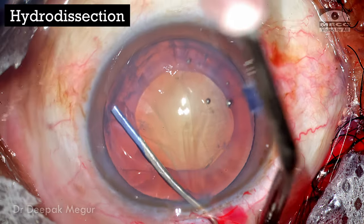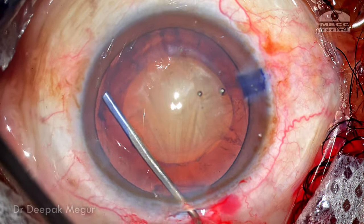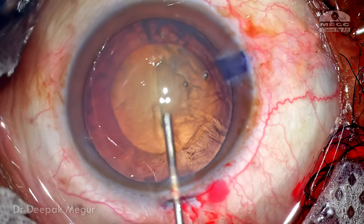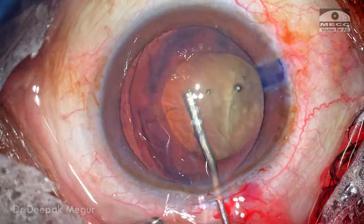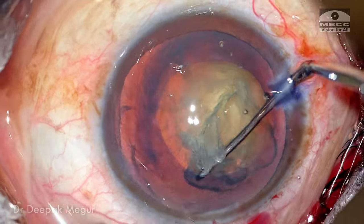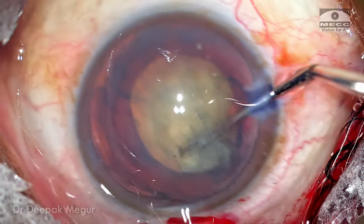I'm going to perform gentle hydrodissection. You can see this gentle wave confirming cortical cleaving hydrodissection. The nucleus is pushed down at the opposite pole to let the fluid escape out of the capsular bag, ensuring the bag is decompressed. The nucleus is then rotated gently using a lens hook, confirming that the cortical-capsular adhesions are well and truly broken.